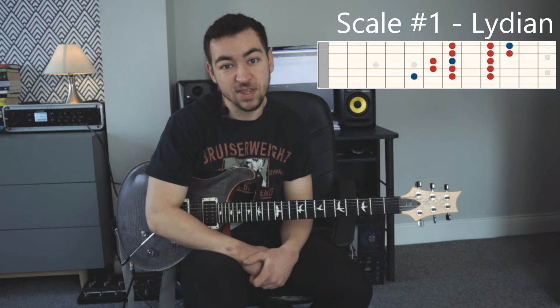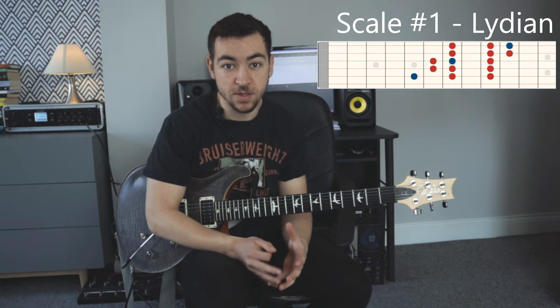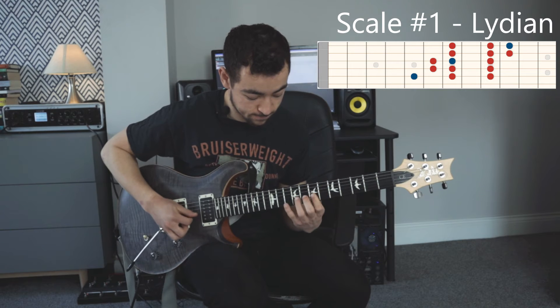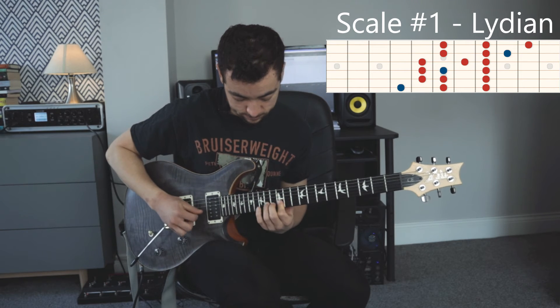The Lydian scale isn't so commonly used in neo-soul playing, but it's not uncommon, and I think it's quite a cool, appropriate scale to use. You can play it like this. You can also play it like this. Give it a go both ways.